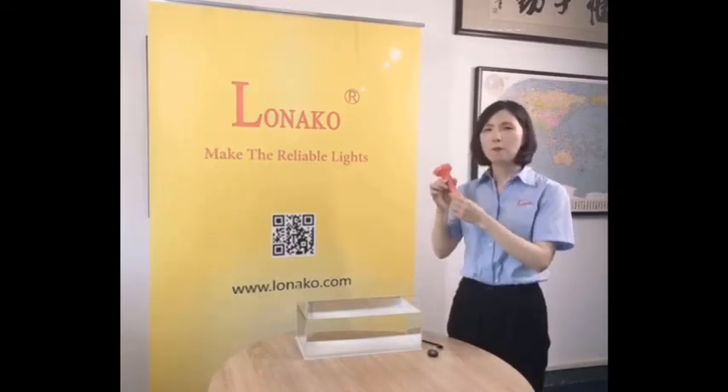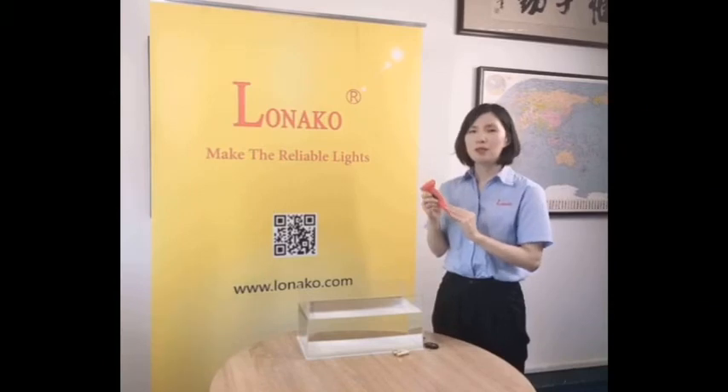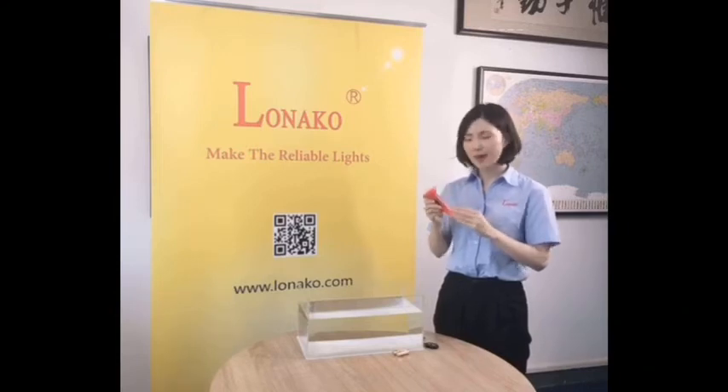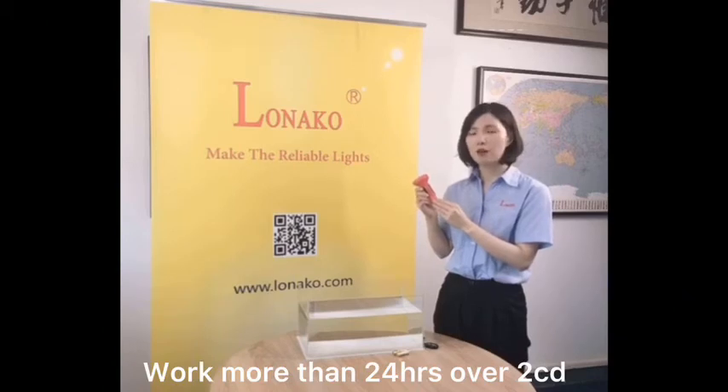Its construction is robust. The drop height of this light is up to 36 meters. Its performance is far exceeding SOLAS standard. SOLAS standard only requires two working hours, but this light can work more than 24 hours on two AA batteries.